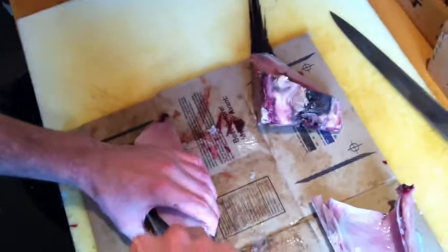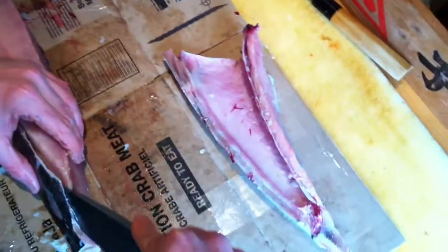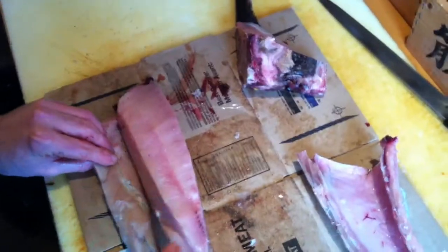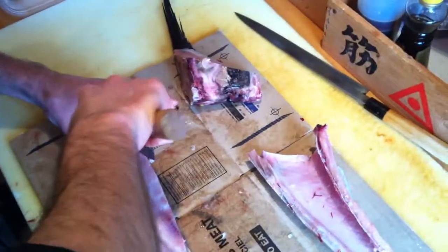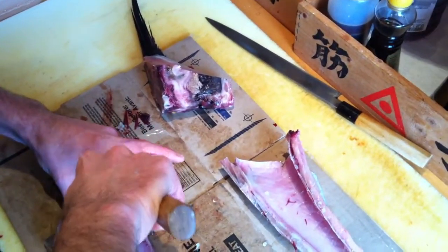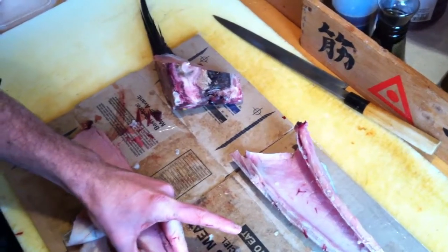Now I'm going to remove the skin from the main piece. It's important to never try and make one full incision down to the bottom of the skin at one go, because often times it's difficult for your hand to direct the knife. So I usually do it in two slides, as you can see here.